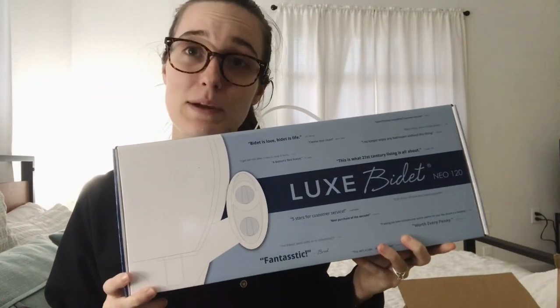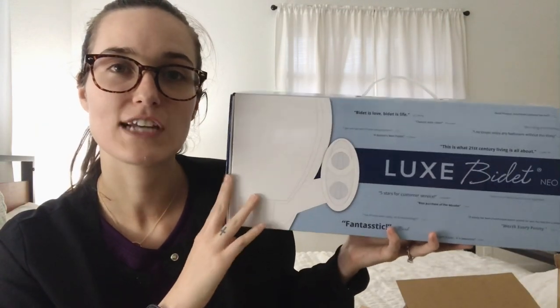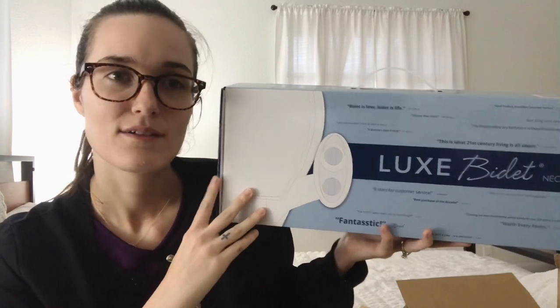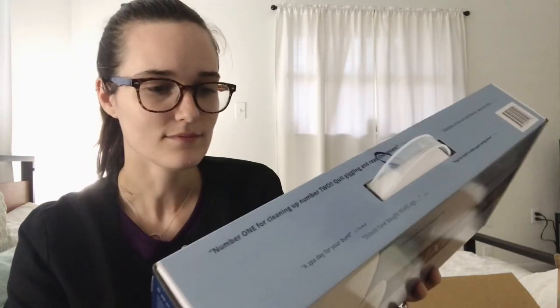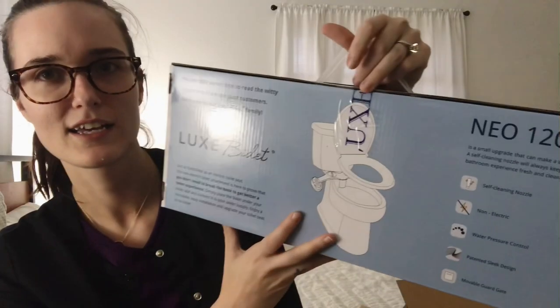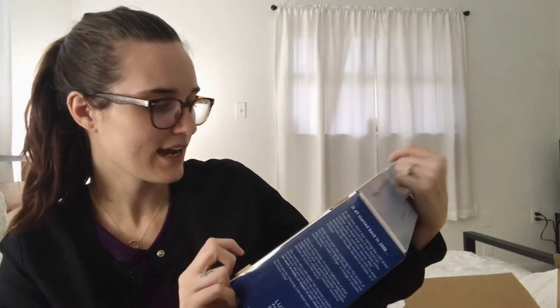So I got a bidet! I don't know how I feel about it yet, but I'm obviously going to use it. I'm pretty much going to give up toilet paper at home. I'm a little scared but I think it'll work. It's the Luxe Bidet Neo 120 — it's non-electric, with water pressure control and a self-cleaning nozzle. It wasn't that expensive.